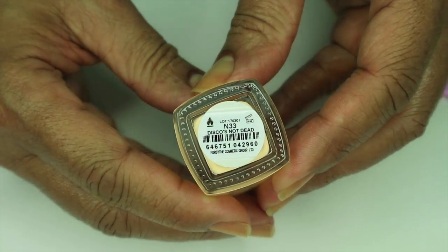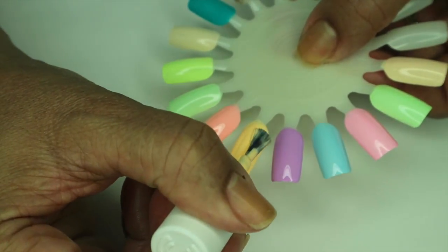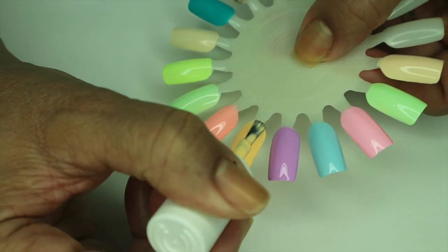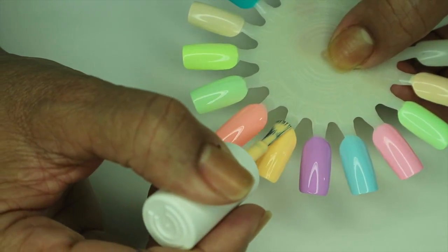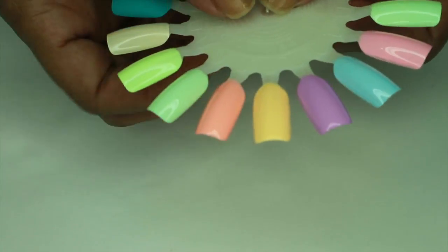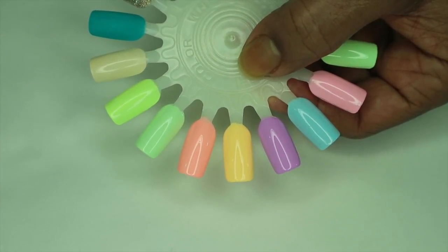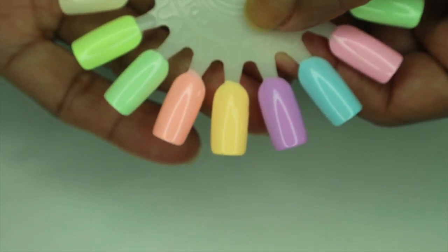'Disco's Not Dead' needs a third coat also — I almost put it on the wrong one. I am not liking these formulas at all. Maybe they'll be better when I try them on my nails. That is three coats of Disco's Not Dead — seems to be okay.